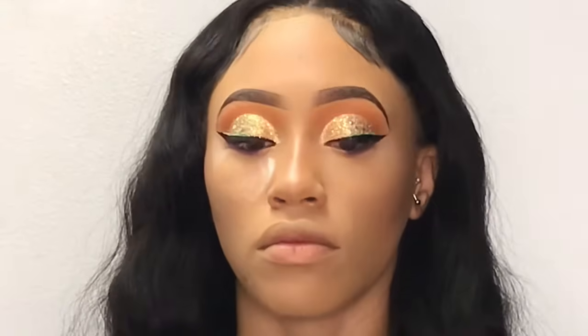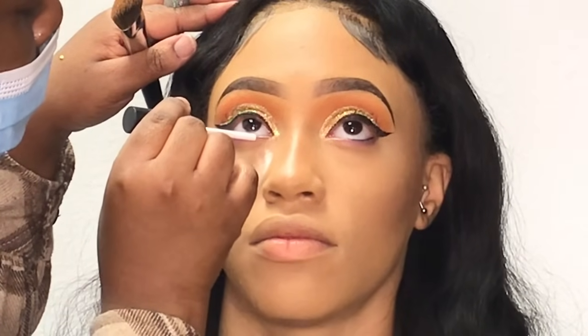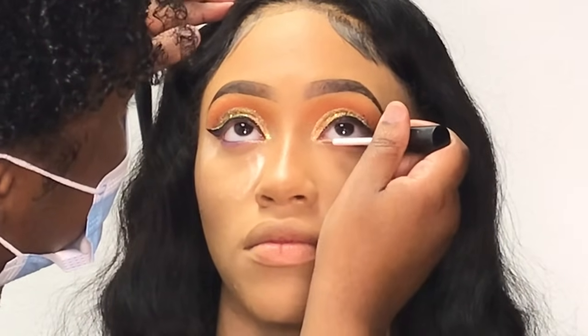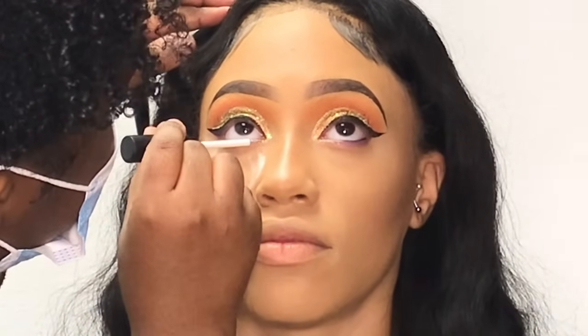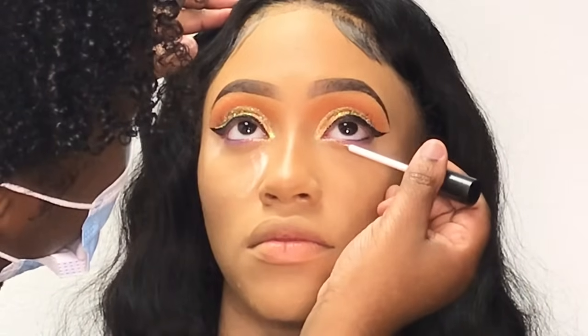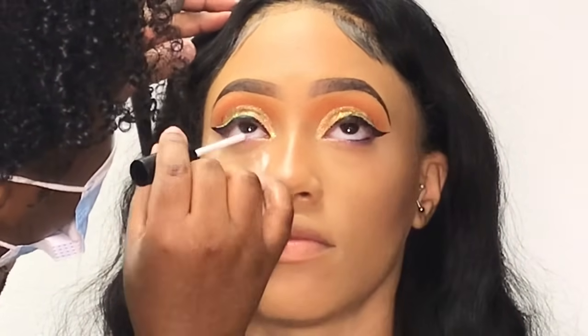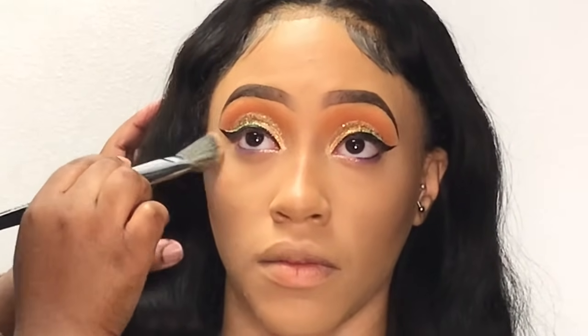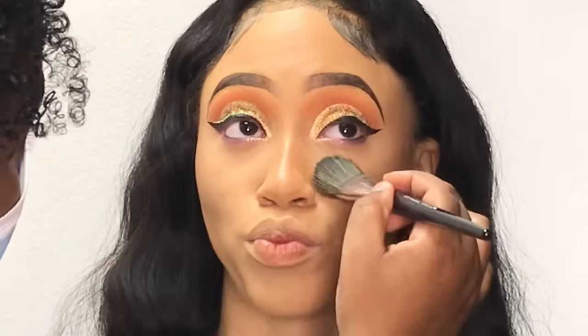Now I'm taking a silver glitter and applying it to the empty space I left underneath her eye. Then I'm going back in with the foundation brush to press in any powder resting on her face.